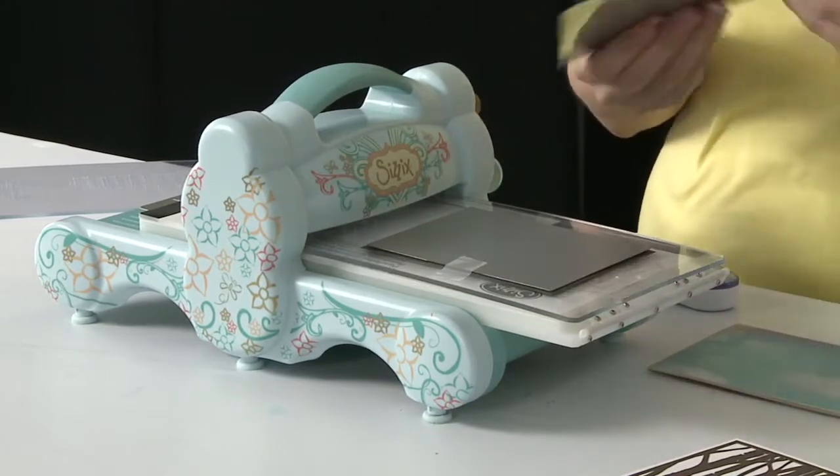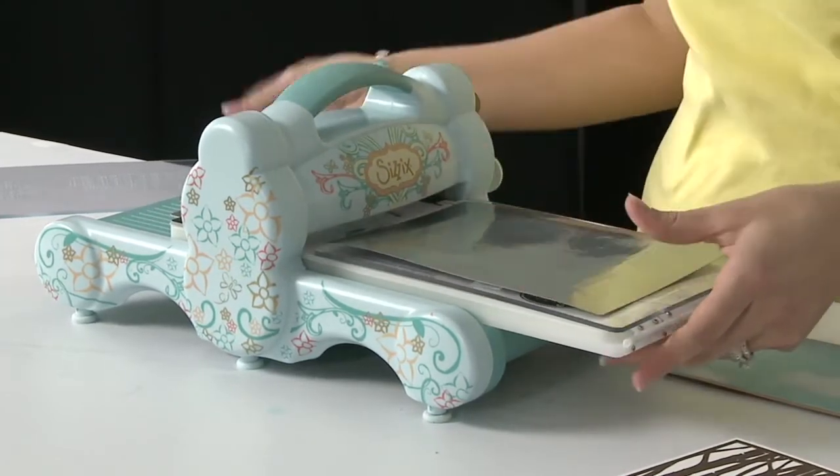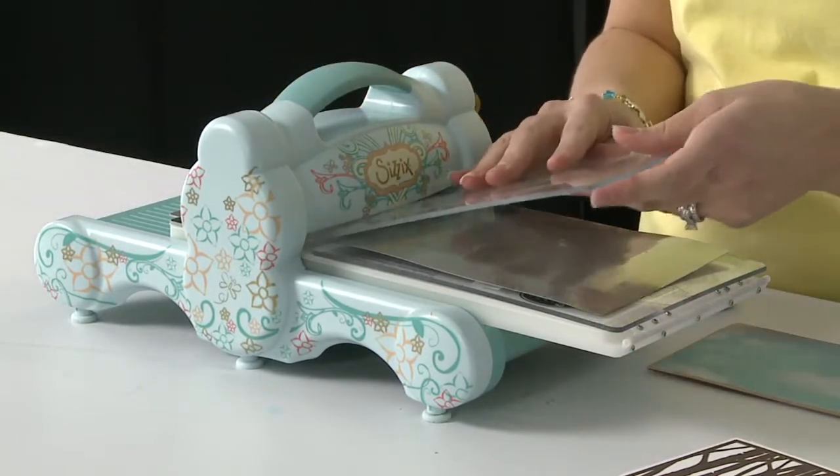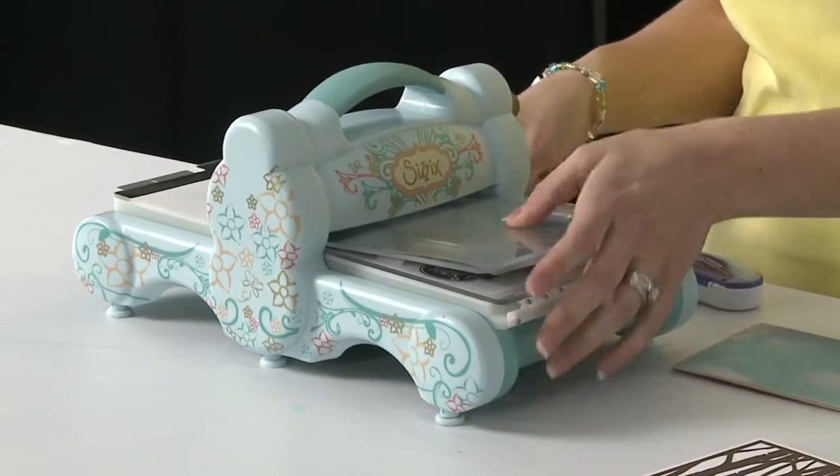And then I'm going to add — this is our metal shim. And this just helps give even pressure throughout the entire die design. It works great; I really recommend it for use with intricate dies like this one.